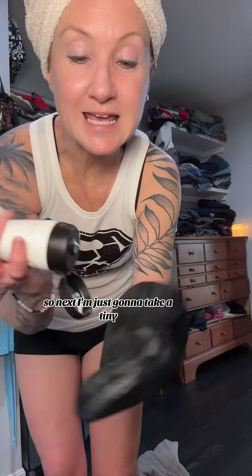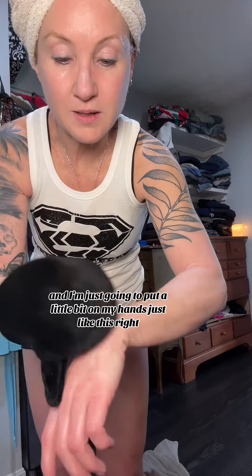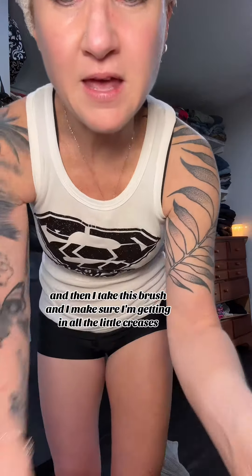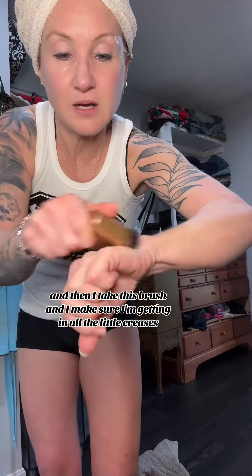Next I'm just going to take a tiny, tiny dab of this — tiny, tiny — and I'm going to switch the mitt here. I'm just going to put a little bit on my hands just like this, use the back of the mitt and my leg, and then I take this brush and make sure I'm getting in all the little creases.